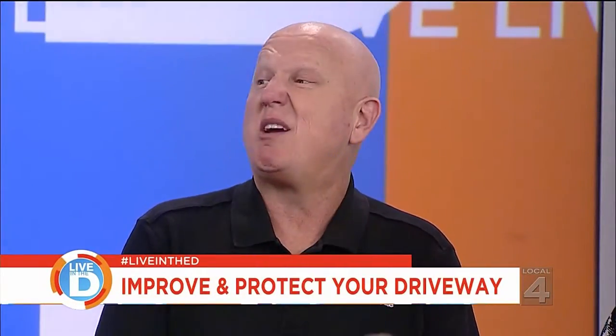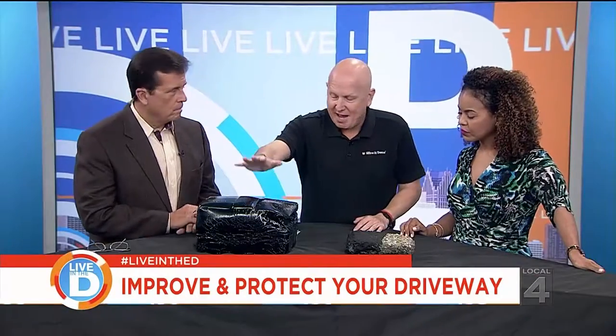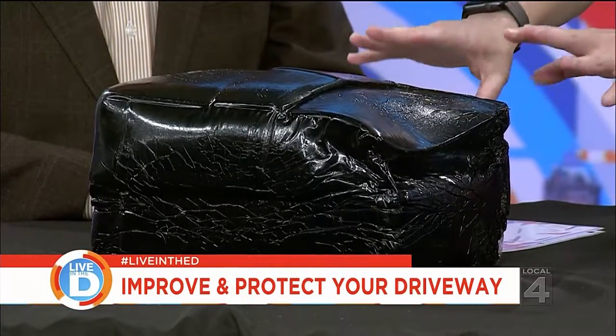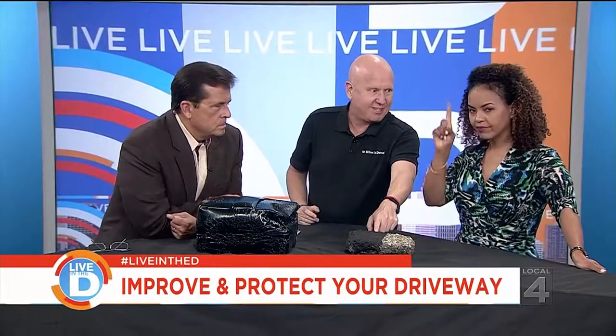Yeah, so asphalt driveway coating — everybody who has an asphalt driveway should get their driveway sealed or coated every other year. That's not bad in terms of maintenance. So see this big block here? This is the hot rubberized crack filler, and this goes in a 350-degree oven and it melts out. Then they run it over the cracks. The reason why they do this is it fills the crack, prevents any debris from spreading or any ice from forming and buckling the asphalt.